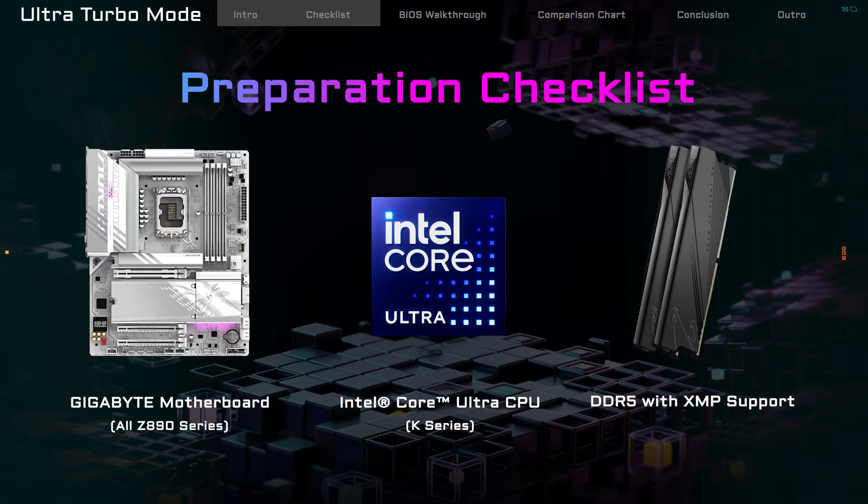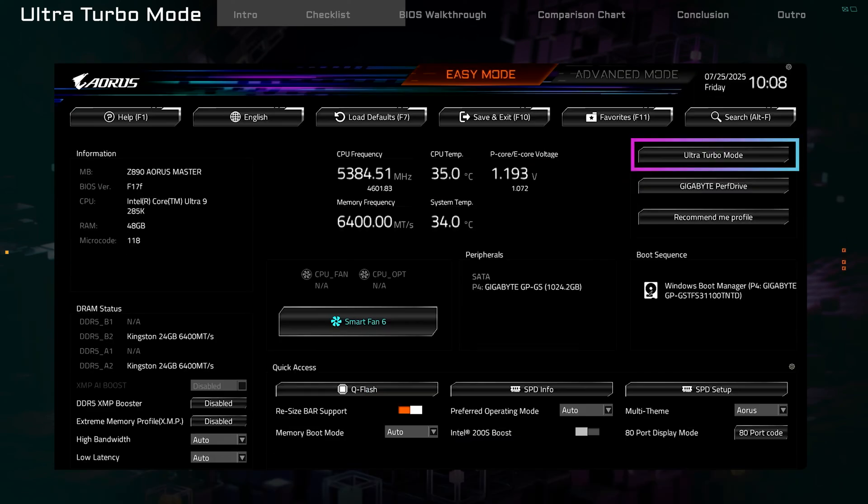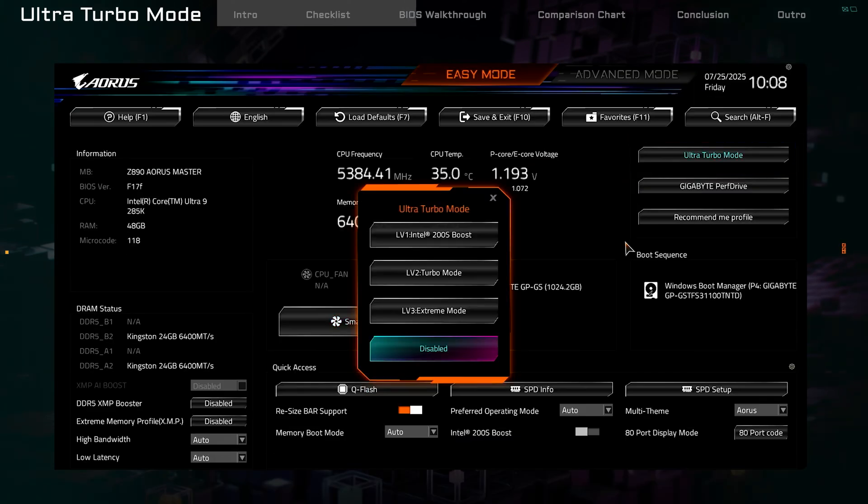Now let's see how to turn on Ultra Turbo Mode. When your PC starts, press the Delete key to enter BIOS. In the top right corner, you'll see a button for Ultra Turbo Mode. Click it.